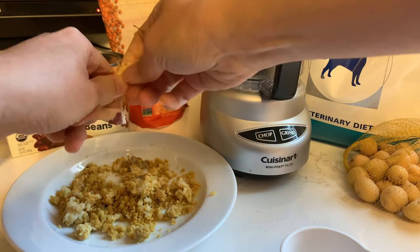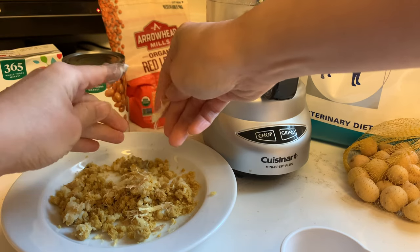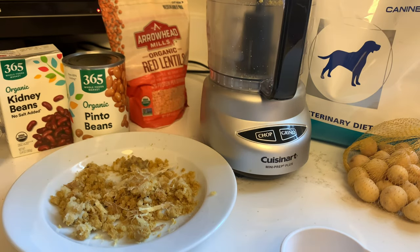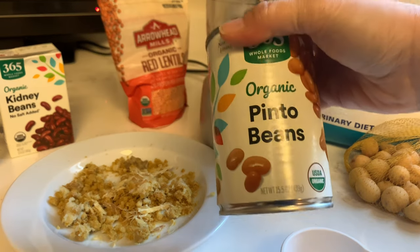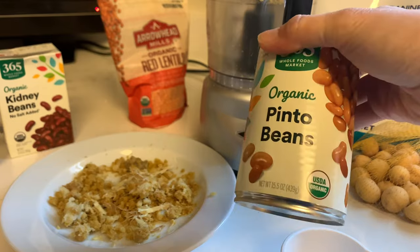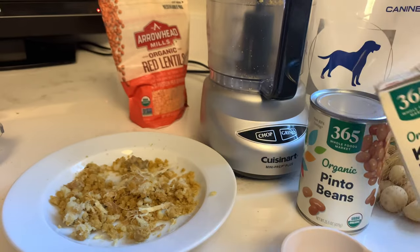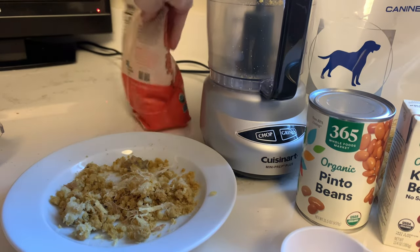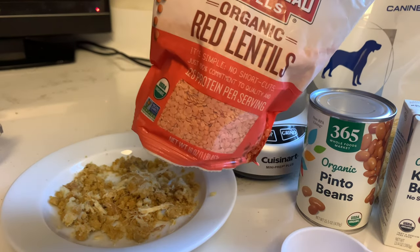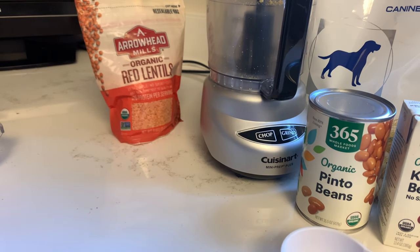Just add a bit of it, crumble it all up, and serve it like that — he absolutely loves it. Occasionally I'll also add one or two pinto beans or one or two kidney beans for a bit of flavor. Another option is to add a couple of mashed chickpeas, or just a few mashed lentils.